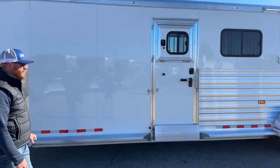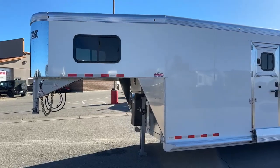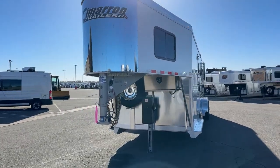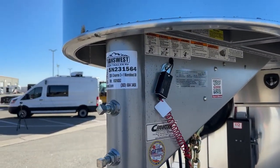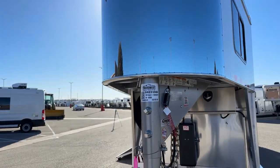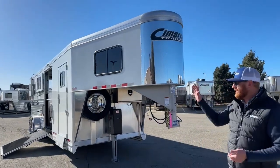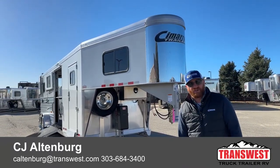With that insulated roof, this is a really cool and well-equipped 2 Plus 1 — about every bell and whistle you can find. The stock number is 5N231564. Again, it's a 2024 Cimarron 2 Plus 1 warmblood air ride trailer — it's sold, but we wanted to show you all the cool options. If you're interested in something like this, give us a call — anybody on our sales team can help. We do take trade-ins, financing is available, and we offer delivery. Call us at 303-684-3400. Thanks for tuning in and have a good day.